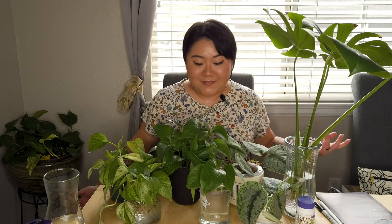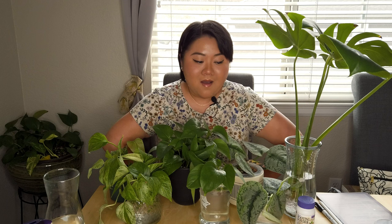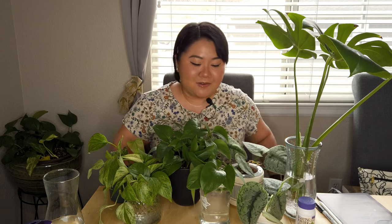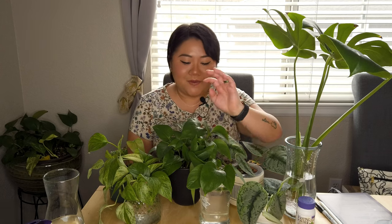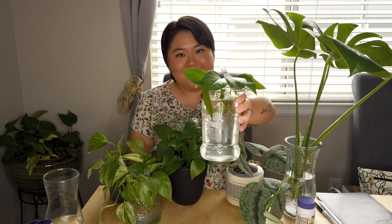That's it for today's video, I hope you enjoyed it! Also, I'm kind of a dum-dum — I forgot to press the record button when I was doing my golden pothos. But honestly you're not missing much, it was just a small cutting, and here she is now.